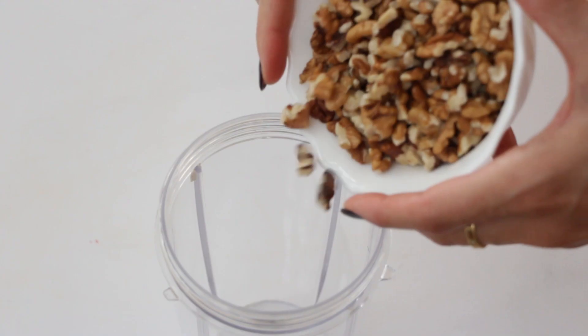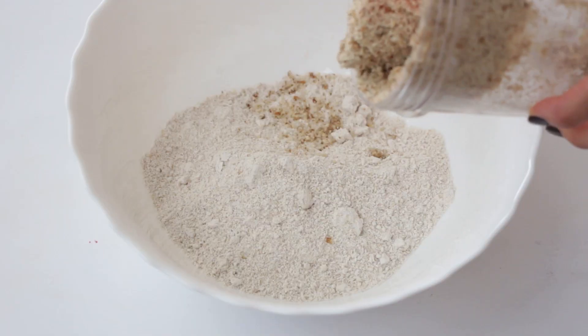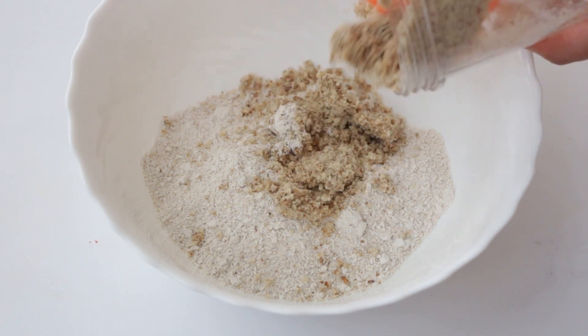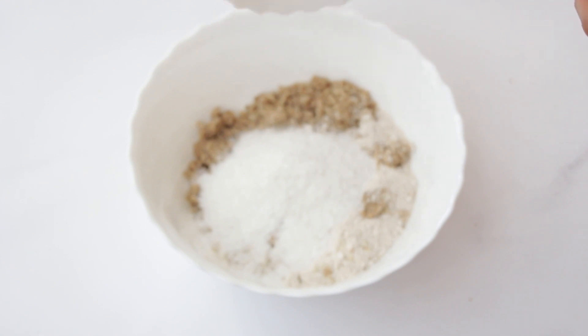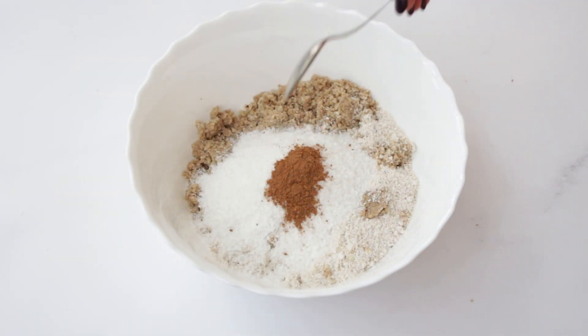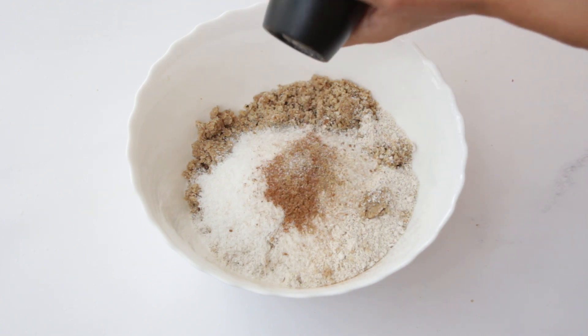Next, place one cup of raw walnuts in the same blender and blend them until they transform into nutty flour, then add them to the same mixing bowl joining the oats. To them, we're going to add three quarter cup of coconut flakes, one teaspoon of cinnamon, half teaspoon of ground ginger, and a pinch of salt.